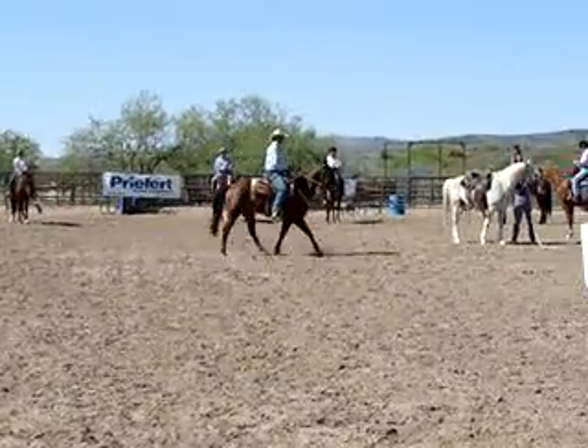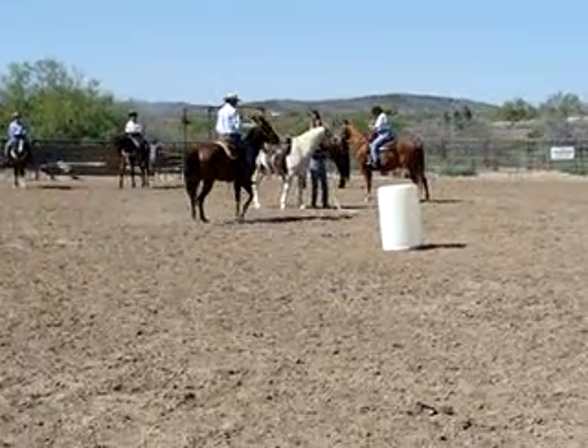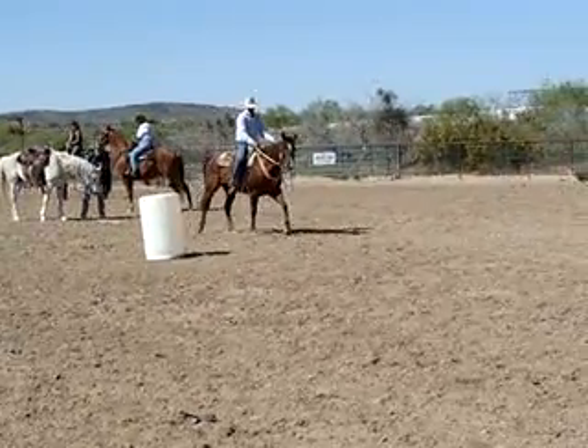Right in here we'll do a sitting trot. As we make our circle, make our half circle, I want you to post on the correct diagonal. So I'll be rising and falling with this left front and right hind.